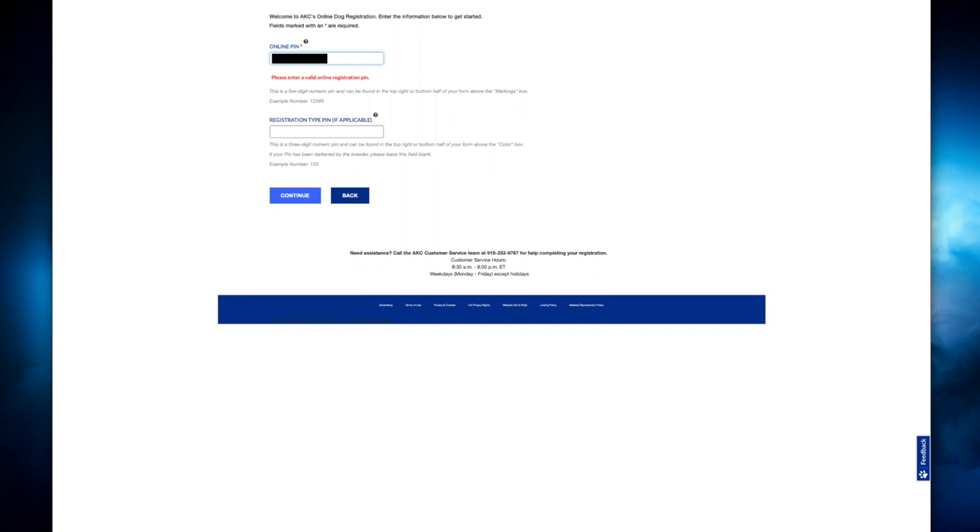The numbers I marked out are very crucial in this step. You have to have that online registration PIN in order to do this on the webpage. Then this number is the option between a full registration or a pet-only registration. If you purchased full registration, this is where you will put that three-digit code that gives you the rights for breeding — whenever you decide to breed down the line, that is what will allow you to register the future litter.